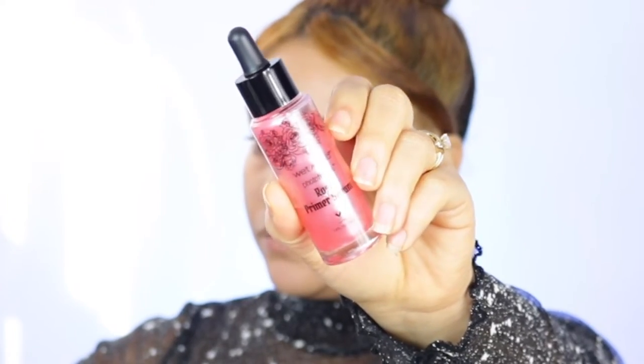First, I'm going to go in with the Wet n Wild Rose Primer Serum, which I really really like. Since I don't have anything on my skin, I just want something to smooth it out. I also want to add a little more hydration since I have dry skin and it's still winter, so I'm adding some of the Wet n Wild Cucumber Three-in-One Primer Water. That feels so refreshing! It's supposed to prep, set, and refresh — three in one. I'll let that air dry a little before going in with the foundation.